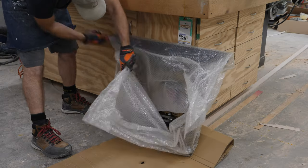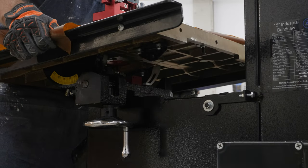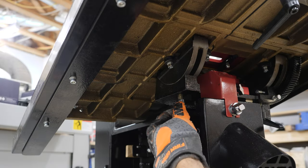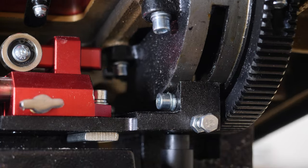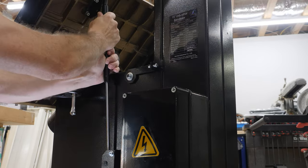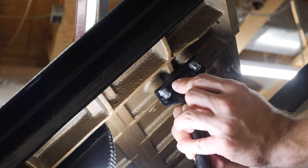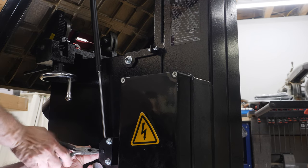The handles that lock the table angle in place come pre-installed on the underside of the table, so you first need to remove those handles before you set the table onto the trunnions. After you get the table in place on the trunnions, there are a couple of bolts to run in — these are just to capture the table so it doesn't fall off the trunnions; you're not actually locking it down to hold the angle. On larger bandsaws like this, where the table is fairly big, the table can be kind of difficult to tilt, so Harvey added a gas spring to help assist that and make it a lot easier.